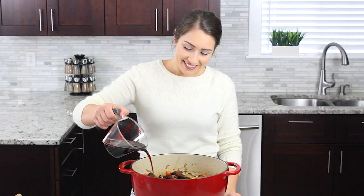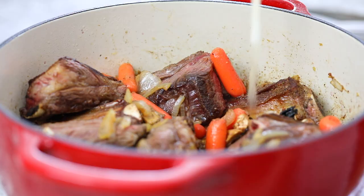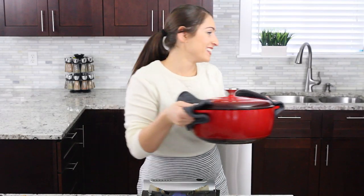Then pour one and a half cups of red wine and two cups of chicken broth over the meat. Cover and place it in the oven at 340 degrees Fahrenheit for about two and a half hours.